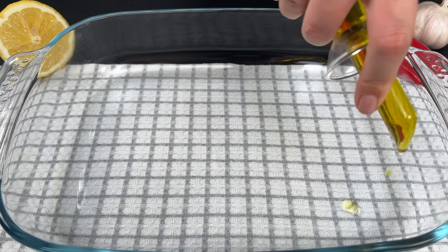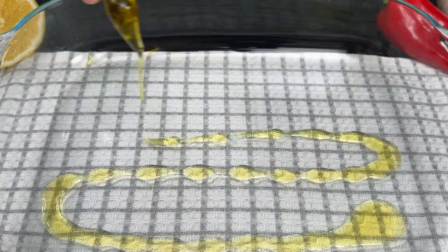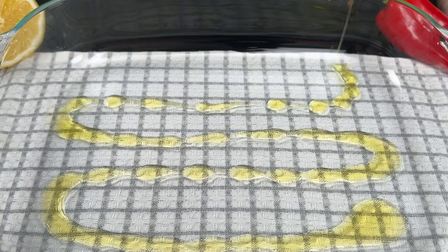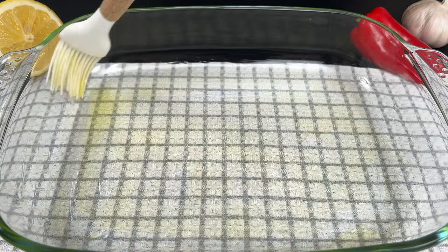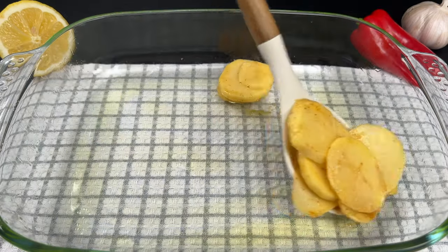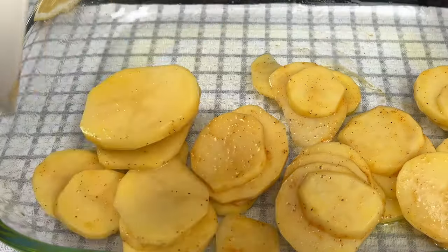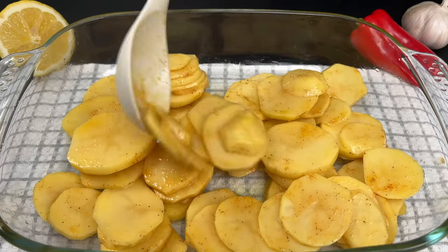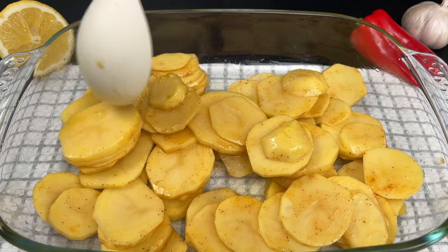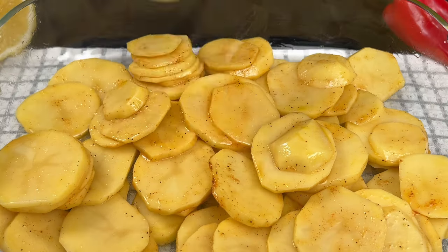Next, grab a baking dish and grease it with some olive oil. Lay out the seasoned potatoes. Pop them into the oven preheated to 360 degrees Fahrenheit or 180 degrees Celsius and bake for 20 minutes until golden brown.